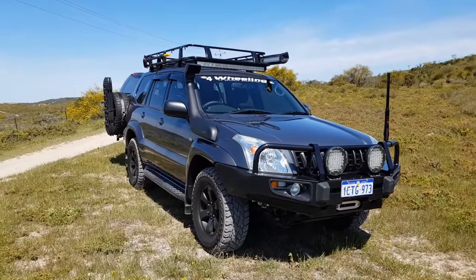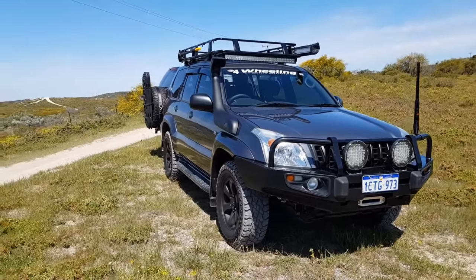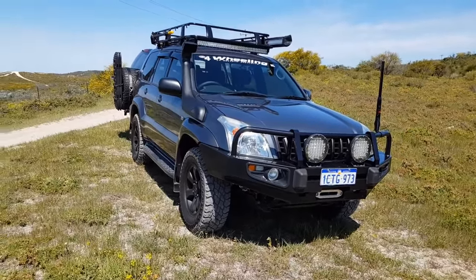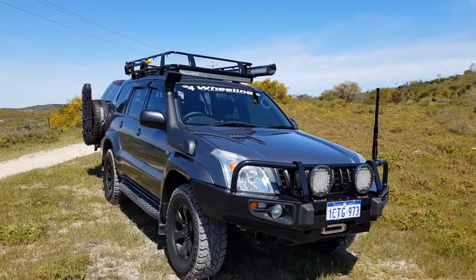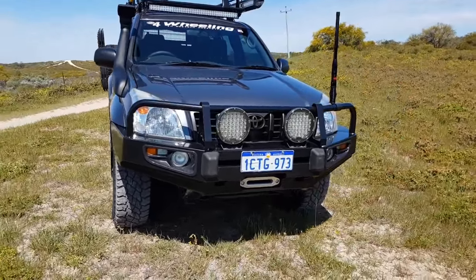This is a quick video to run you through the modifications done to my Prado. It's a Land Cruiser Prado 120 series, the V6 4-litre.